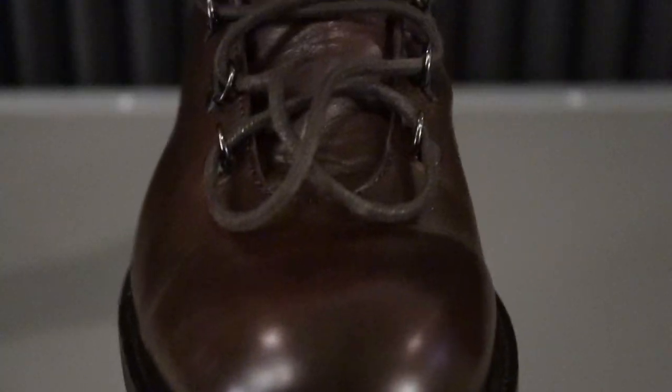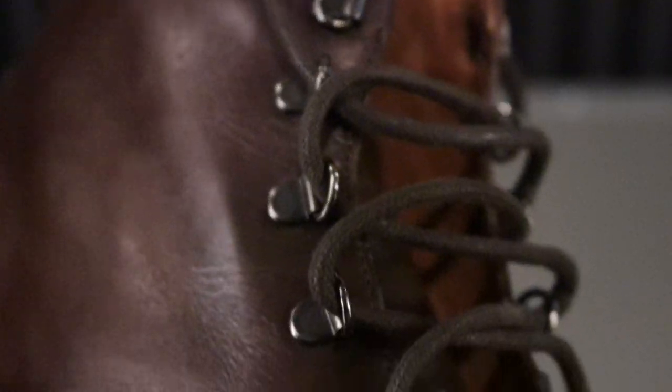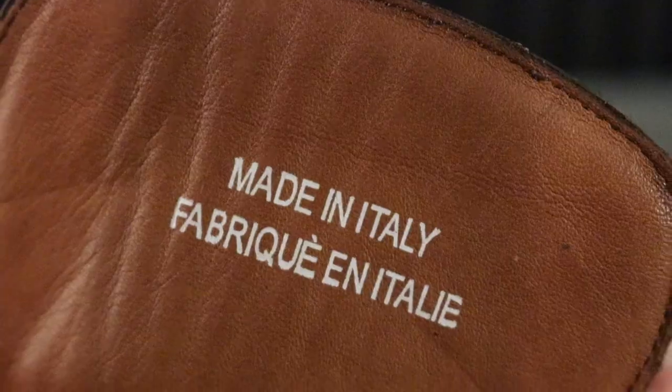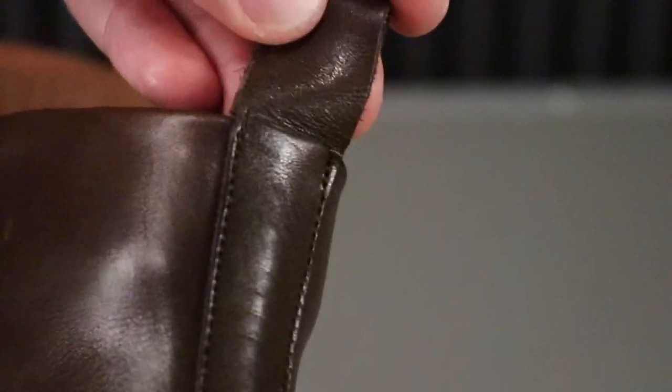It has a leather upper, round toe, lace up vamp, leather lining, synthetic sole, and it is made in Italy. About the Brandon brand — this is going to be an exclusive only at Saks Fifth Avenue.